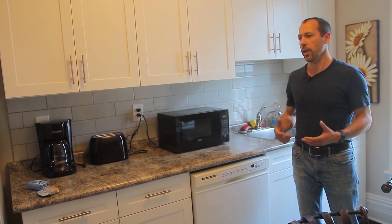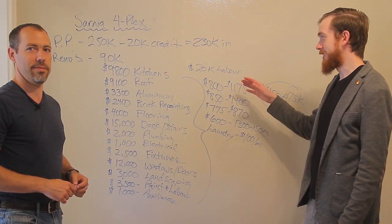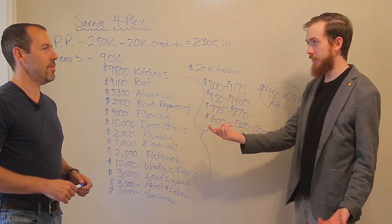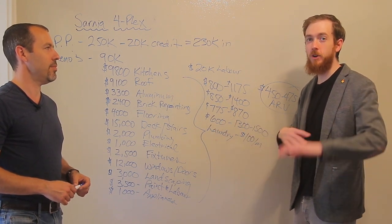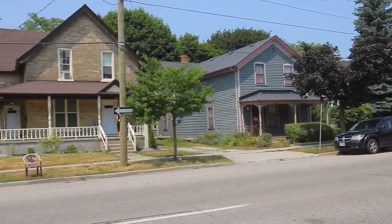On Airbnb, this unit would rent for $75 to $90 a night. Corey's going to break down all the numbers on this fourplex. We were actually out here about a year ago when you bought it and walked through this exact apartment before it was renovated, which is pretty cool.